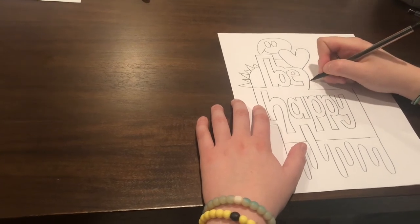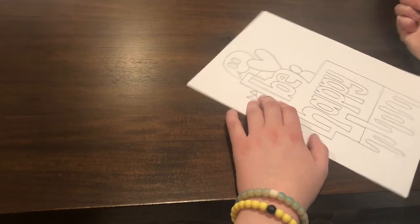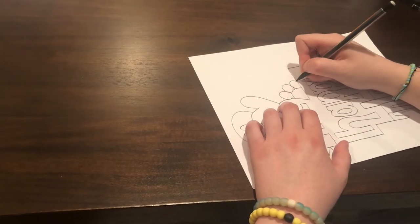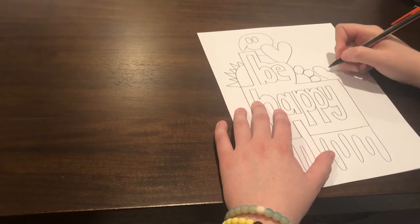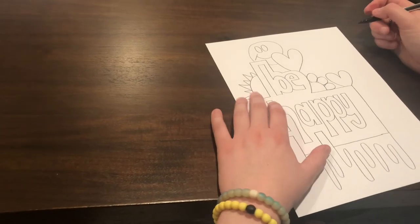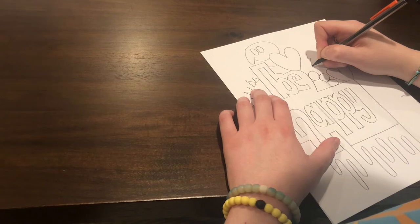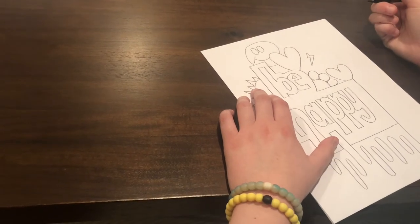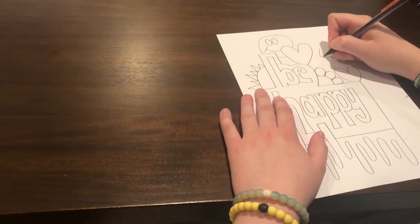Now we're going to draw a flower in the corner. You're going to draw a half circle, then draw the petals. I did mine as circles, but you can do any shape you'd like. You just start from the base of the circle and draw a little circle coming off of it. Next to the flower, I drew a heart just like I did at the top of the E. You can make it as big or as small as you like. Next, we're going to draw the lightning bolt — it's going to go in between the two hearts. To draw the lightning bolt, you're going to draw an L on an angle and then a line connecting off of that. I'm not very good at drawing lightning bolts, so I had to erase it and do it again. Don't be afraid to erase if you have to. Practice makes perfect.